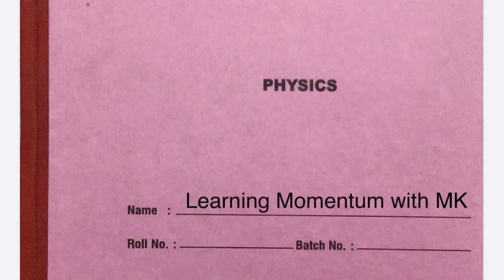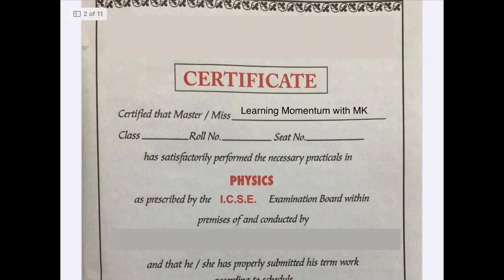Are you confused about writing a physics journal? Watch this video to clear all your doubts. Your first page is the certificate page. Write your name on the certificate page, your class, roll number, and seed number.